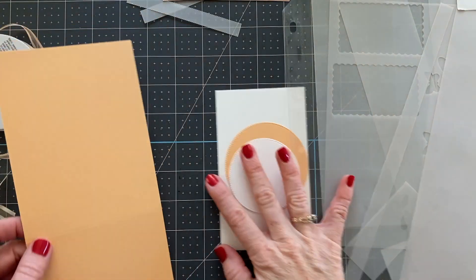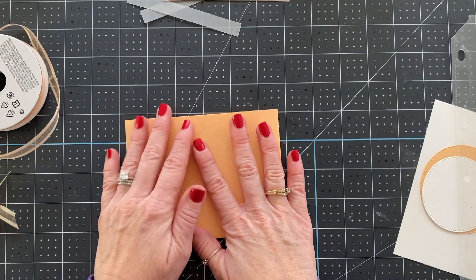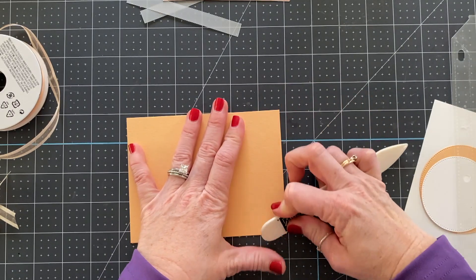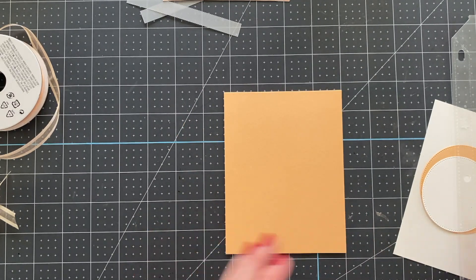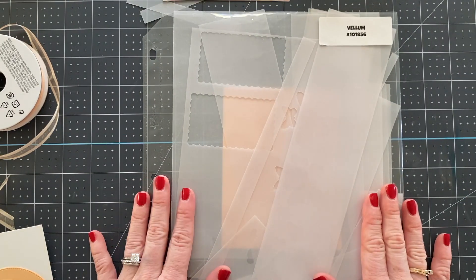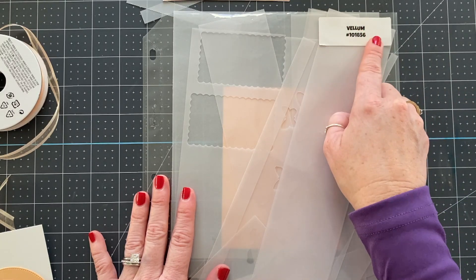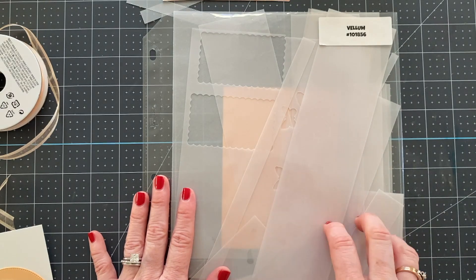We're going to start with a pale papaya card base and this one is cut at four and a quarter by eleven. Your card base in your kit will be five and a half by eight and a half. One of the fun ways I wanted to talk about using vellum today is using up your vellum scraps. This is how I store my vellum — I have a little label here with the item number and I just put all my pieces of vellum that are cut off in this.